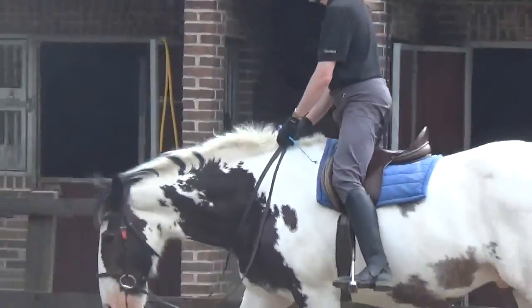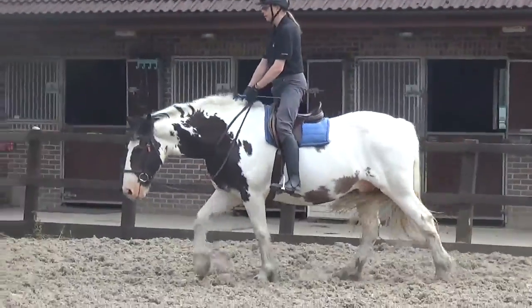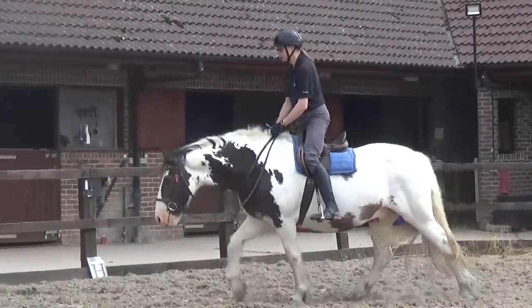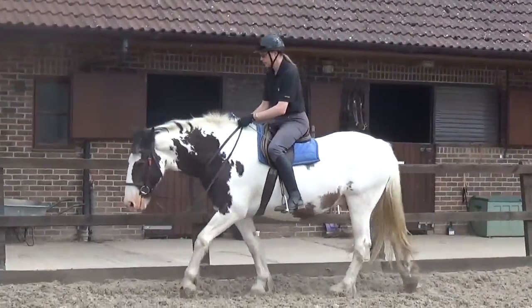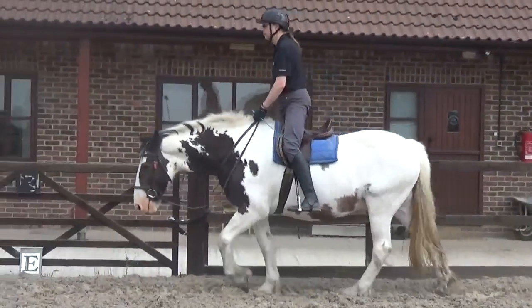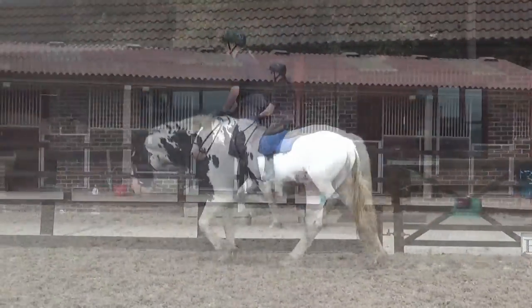Don't rely on the neck strap too much — you shouldn't be pulling on it. It's just there in case you need it; otherwise you're slowing him down. Legs back — feel like you can position the stirrup irons a little further back towards his tail. Good. And then leave them there as you stand up. So you create a base of support for your body. Super — does it feel different now?